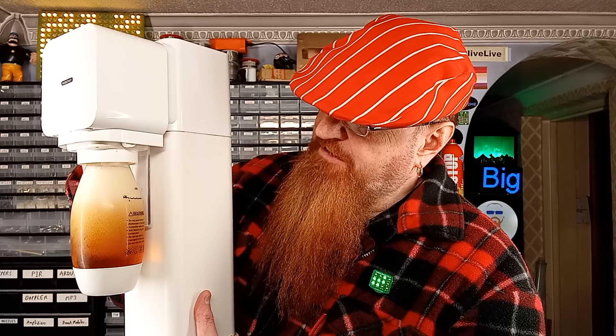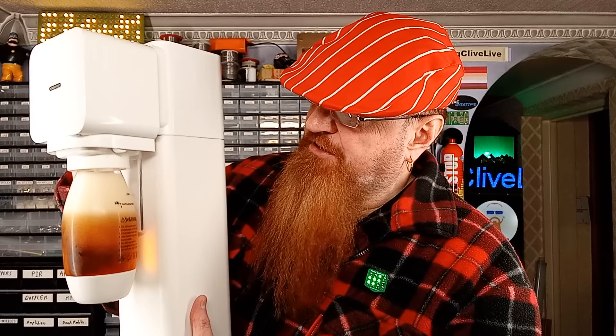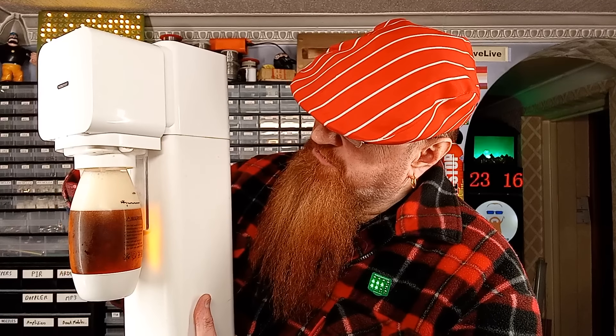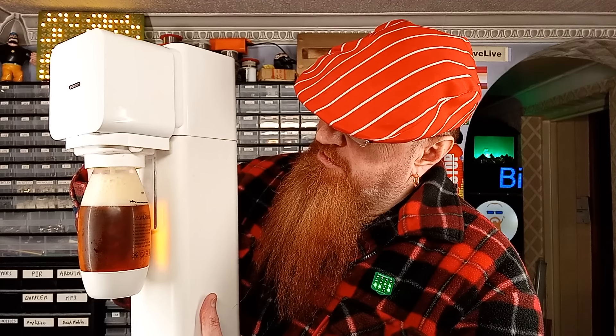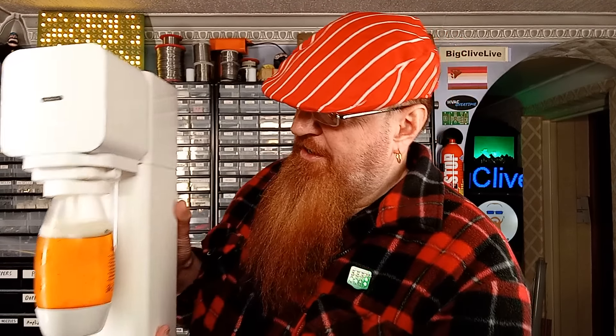I think this is going to take a while. I'll shake it like a Polaroid picture. I don't think that's helping. Oh, I think the pressure's almost there. Is the pressure almost there? It's doing its best to foam up. Oh — it's ready.